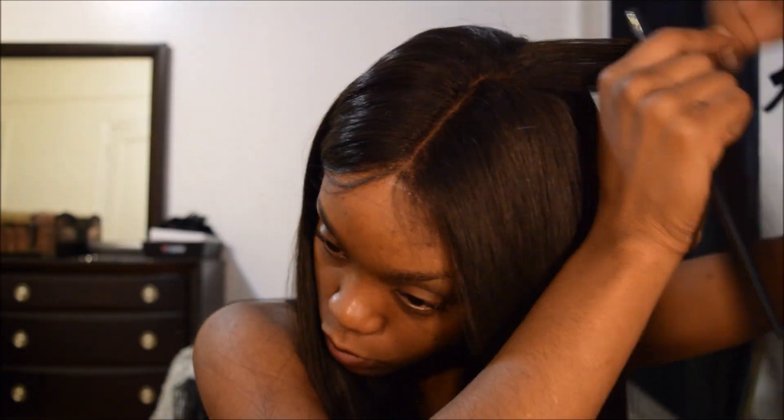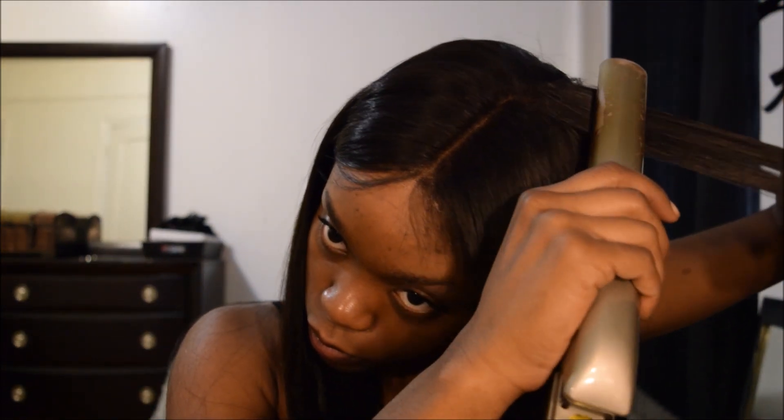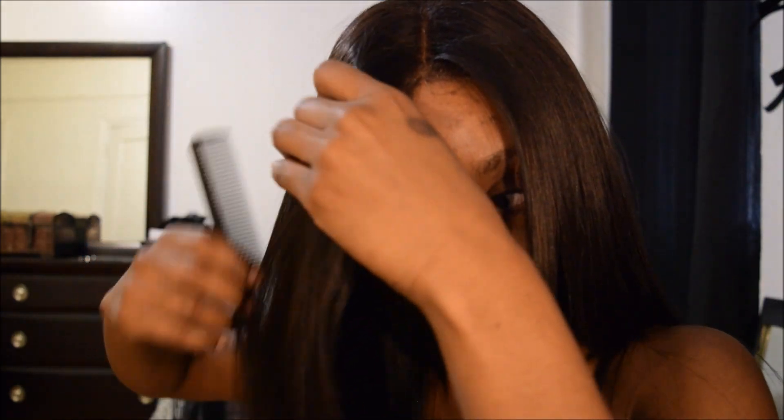What you're going to see me keep doing is taking out small sections, combing through that small section, and then flat ironing the small section, getting as close to the root as possible just to make sure that I'm getting the flattest outcome that I can possibly get.